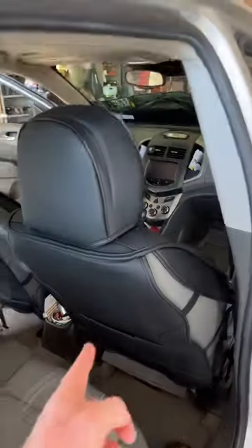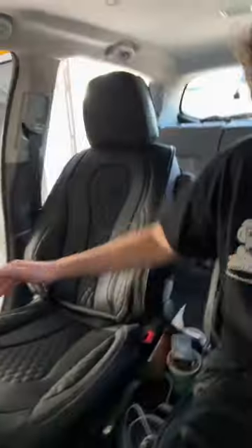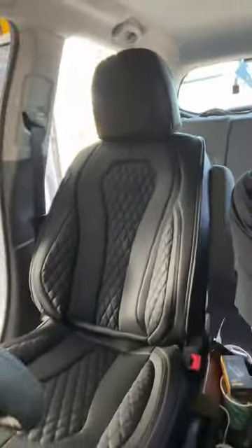Just got the passenger side in. This side was a whole lot easier since I already knew how the straps went. But overall, it was pretty easy to get these things installed. At a quick glance, you can't even tell they're seat covers — just like that, my car is refreshed and now I have leather seats again.